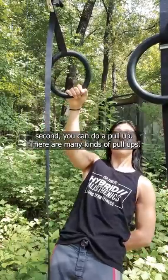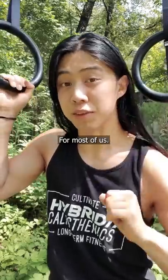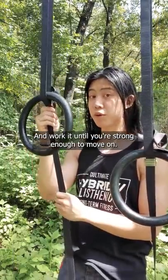Second, you can do a pull-up. There are many kinds of pull-ups. As I often say, wall pull-ups are easy, one-arm pull-ups are hard. For most of us — though some of you are scary strong — find a pull-up variation that you can do and work it until you're strong enough to move on.